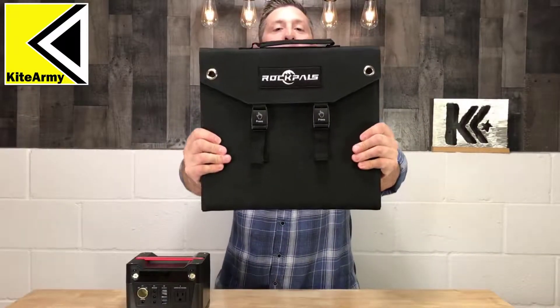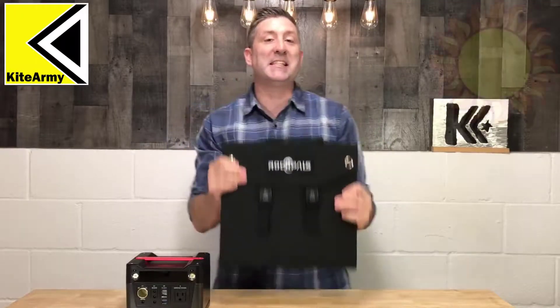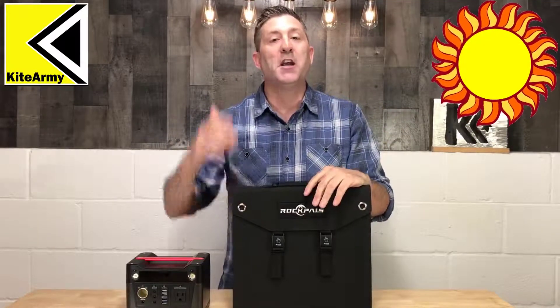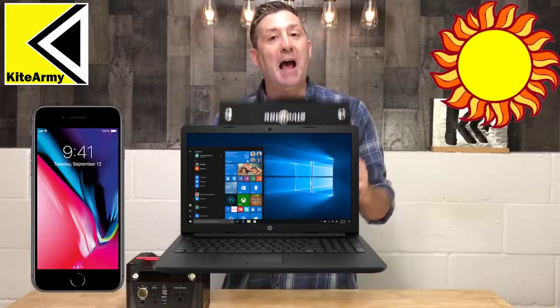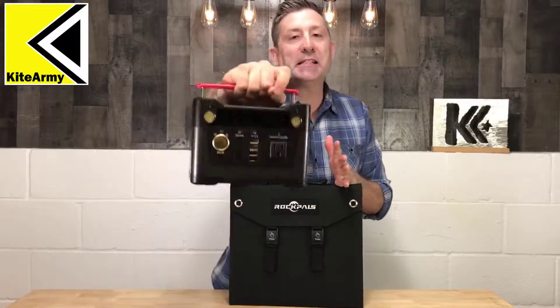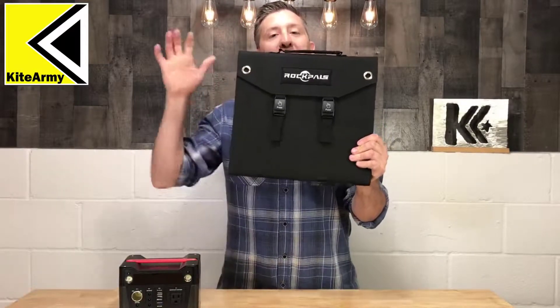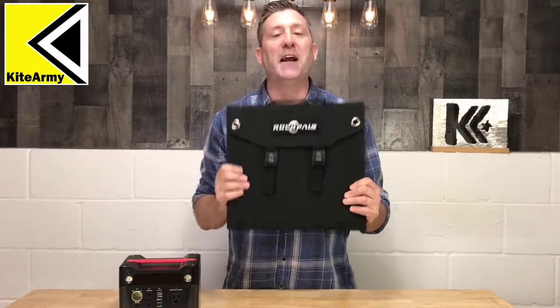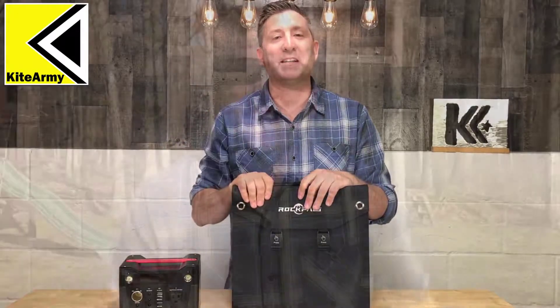This right here is the Rockpal 60 watt solar panel. What's cool about this is it uses the sun to charge your devices like your cell phone, your laptop, your tablet. Really cool, right? The other thing we're gonna look at today is this — the Rockpal 300 watt battery inverter. The reason I'm gonna talk about that briefly is because this solar panel can charge it so you can run your devices at night. So why don't we take this outside and see how it works.